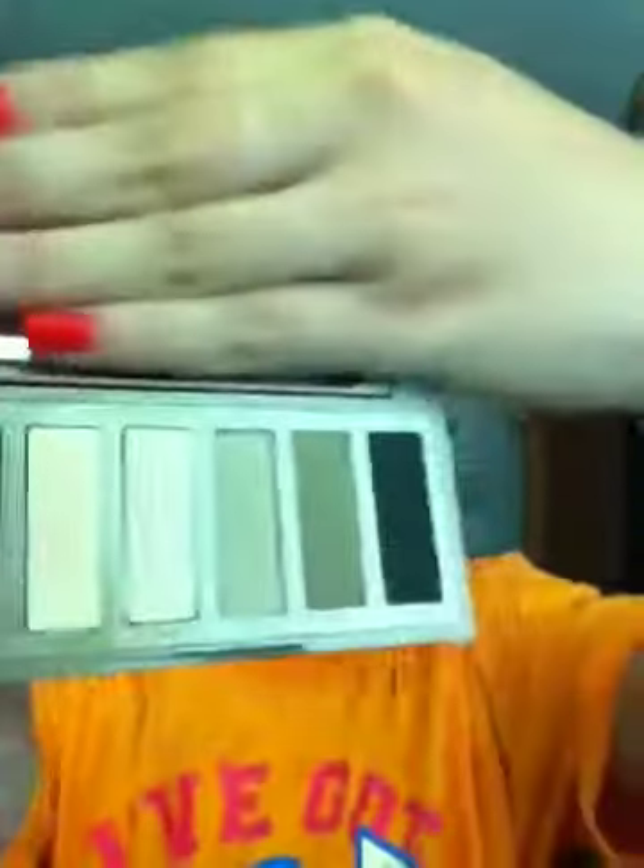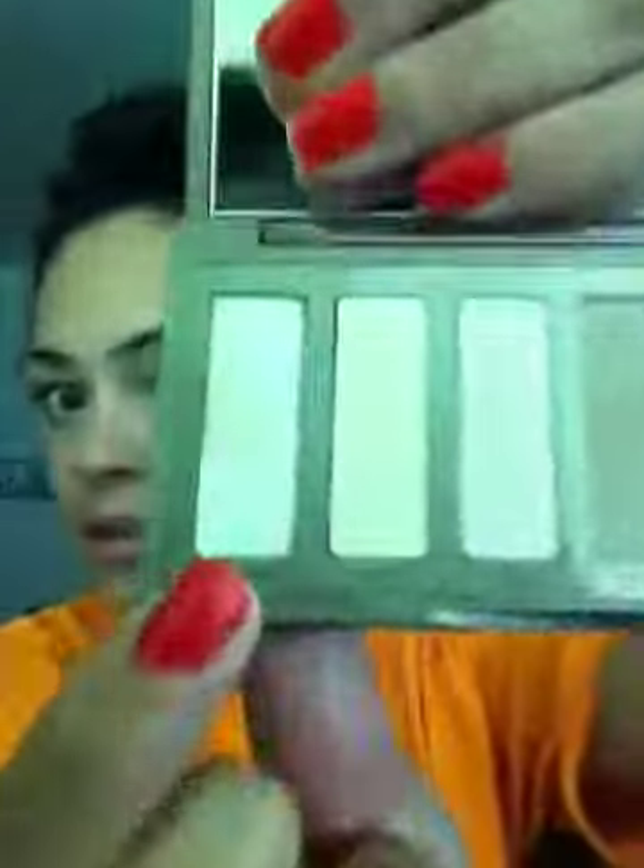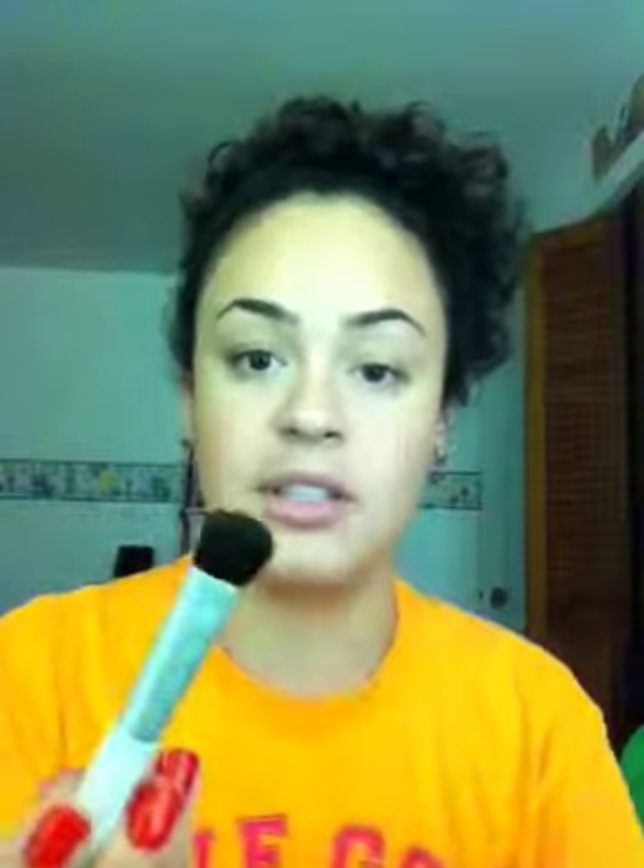Next, I use the Urban Decay Naked Basics Palette. I don't like bright colors on my eyes at all, so I'd been eyeing this for a while. I went shopping with my best friend on vacation and she convinced me to get it. I use the shade Venus the most — it has a shimmer and I use it on my inner corner. For brushes, I just use a CoverGirl C brush. I do not wear a lot of makeup and I do not wear eyeliner — I just don't like it.